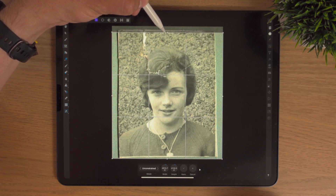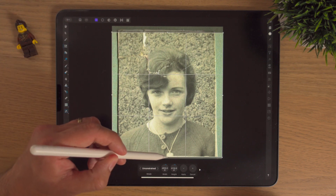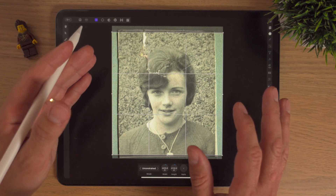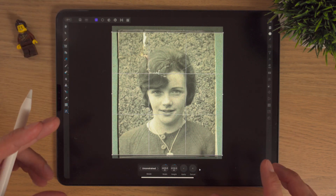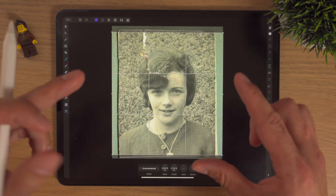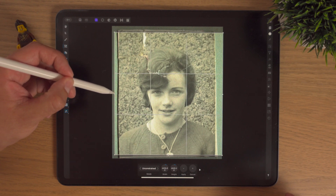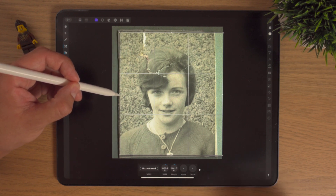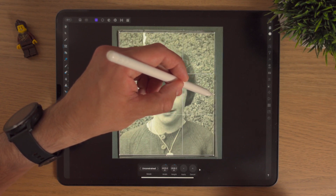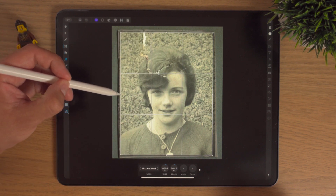I'm just going to cut out a bit of this paper and a little bit of the photo. Because this photo was taken on a scanner, the photo's not warped. If you're restoring old photos and taking it with your iPad or camera, it could be at a bit of a slant and you might have to use some perspective to get things straight. But since this was used on a flatbed scanner, it's completely flat and straight.